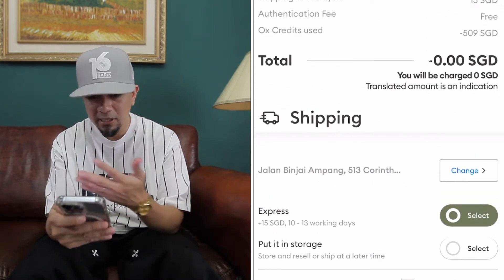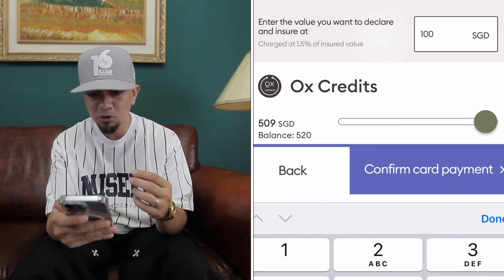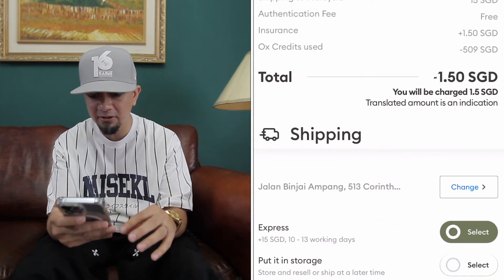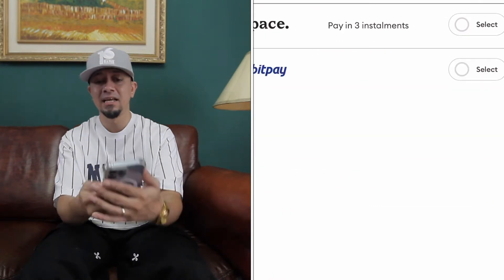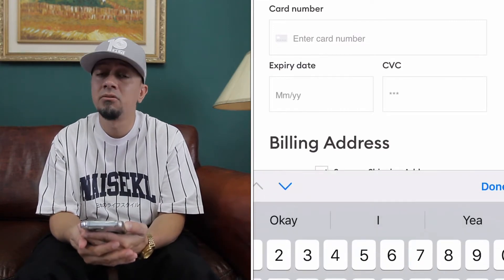That's the price, that's the shipping, and also enter the value you want to declare insured at. Make sure you put 100 SG just to be safe, and then you can proceed to payment. It's as easy as that, and you will receive your sneakers around two weeks.